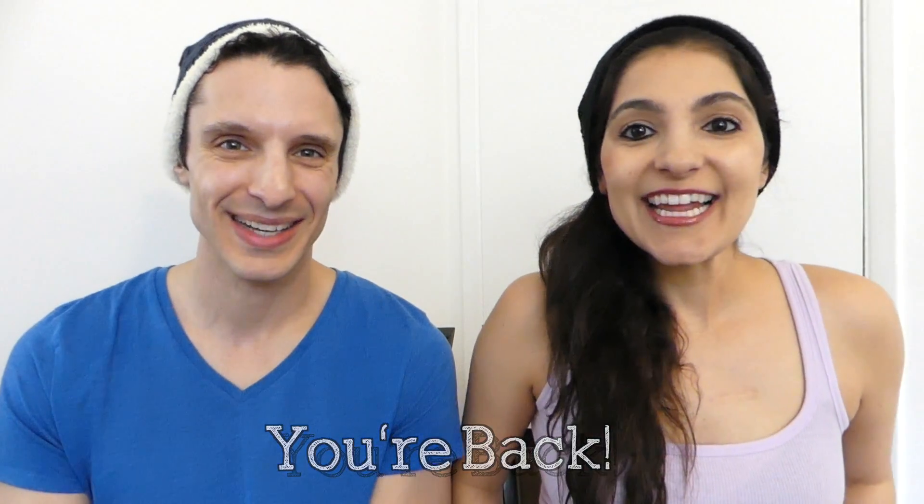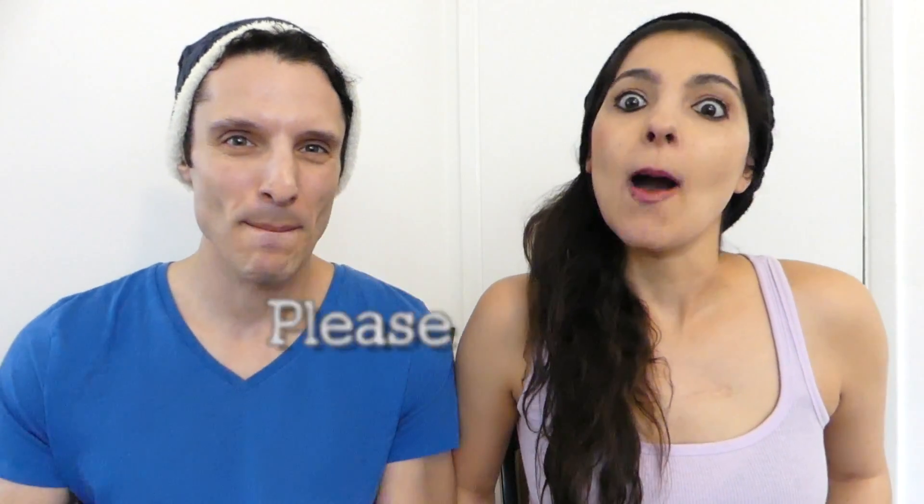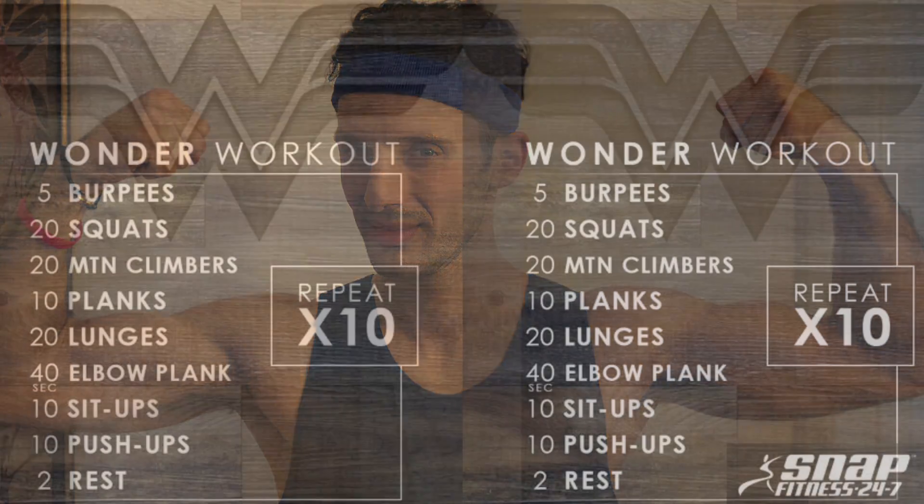You're back. I'm Mandi. I'm Dan. Subscribe to BuzzChomp. Your Wonder Woman workout.